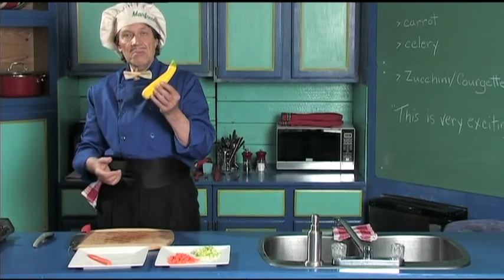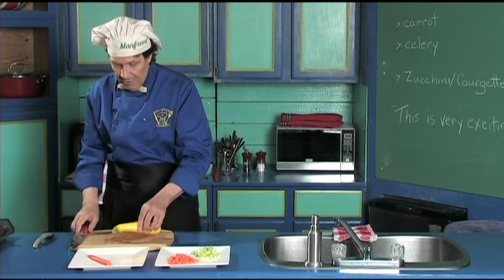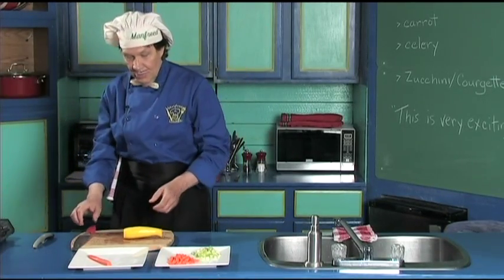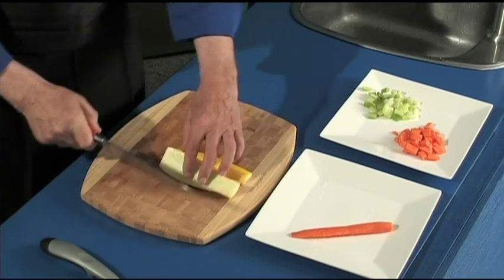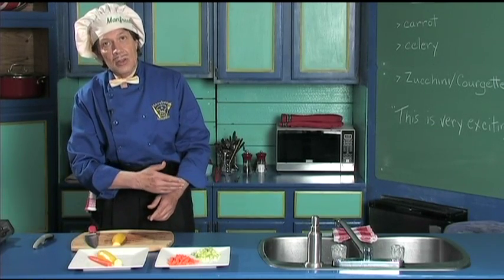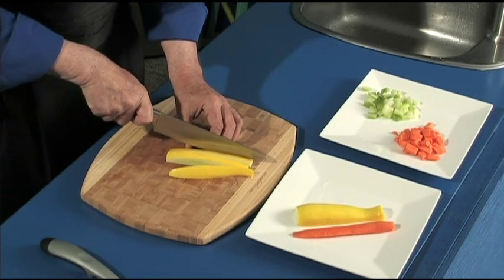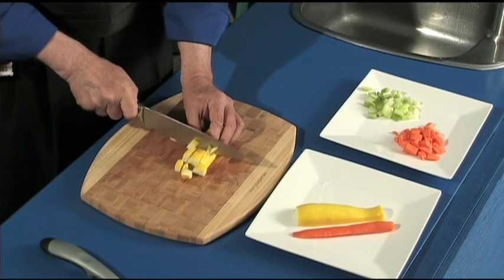The last thing we're demonstrating today is the zucchini or courgette. This is called the golden zucchini — very, very flavorful and delicious. Set it down, square off the end, square off the other end. Those two ends can go in the recycle. Cut the zucchini down through the center. We don't need the whole zucchini all the time — the rest can go back in the fridge as leftovers. Just cut it down into strips, notice how it sits nicely, keep the fingers back, turn it sideways, straighten it and then just dice it.